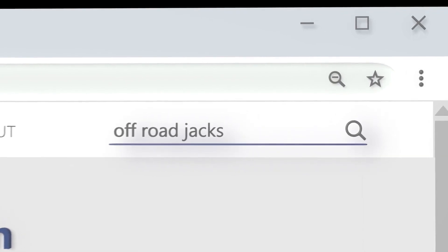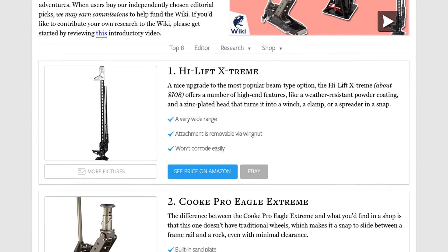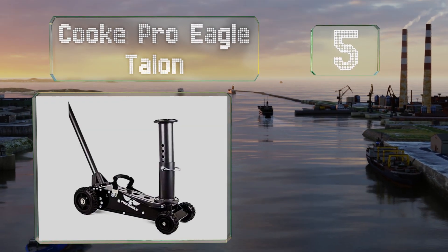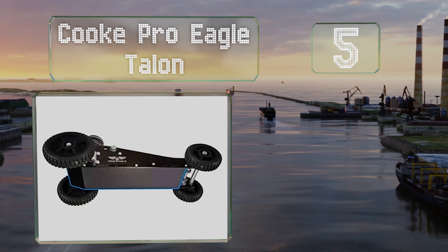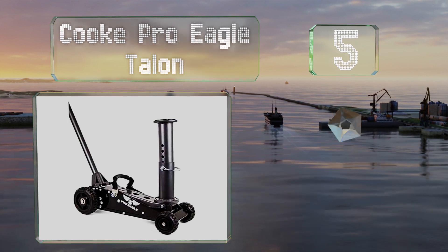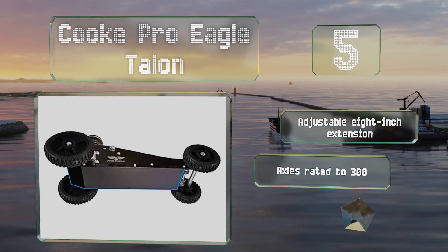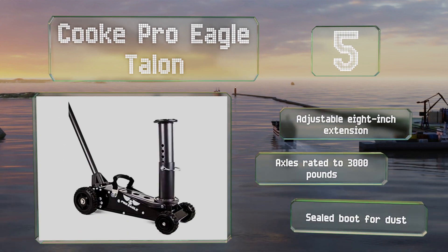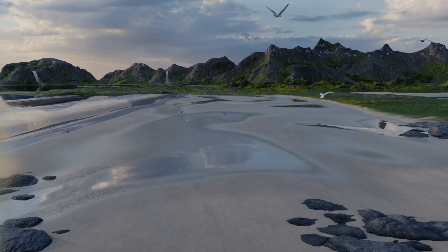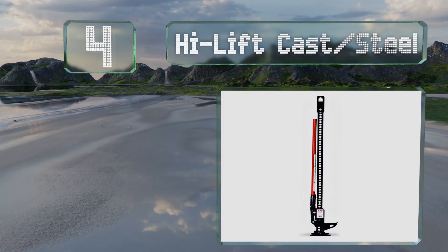At number five, the Cook Pro Eagle Talon is similar to a jack you might see in a garage with one main difference: its high-impact composite wheels can handle loose terrain without sinking. It includes an adjustable eight-inch extension, axles rated to 3,000 pounds, and a dust-resistant sealed boot.